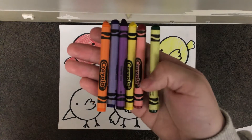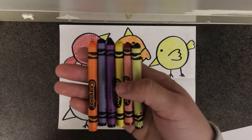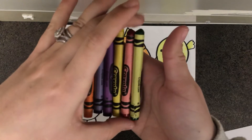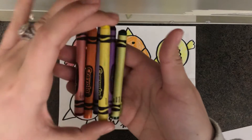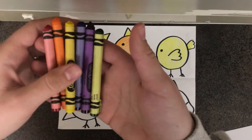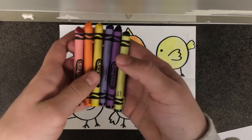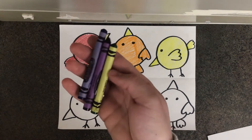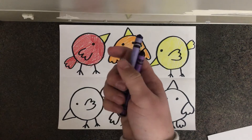Do you remember what the hot and cold colors are? Red, orange, and yellow are our hot colors. Since we used those last time I'm going to set them to the side, and today we're going to focus on the cold colors which are green, blue, and purple.